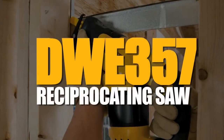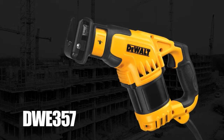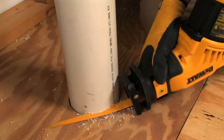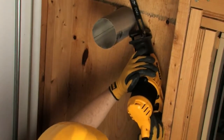The DeWalt DWE-357 is a completely redesigned reciprocating saw and provides a unique cutting solution to construction professionals. This saw's special angled design allows it to easily fit in spaces unreachable by other reciprocating saws.